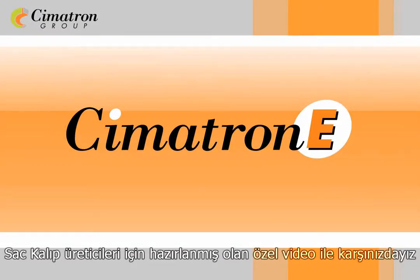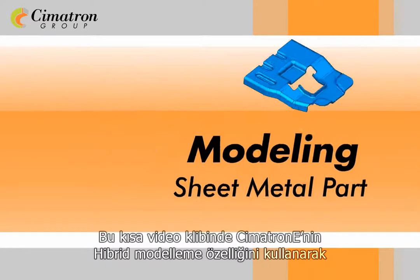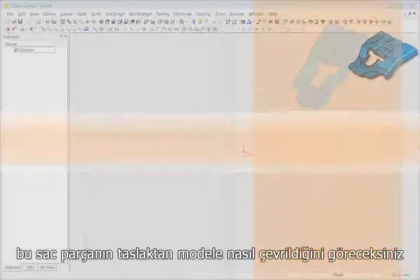Welcome to Symmetron E video demonstrations for die makers. In this short clip we will model this sheet metal part from scratch in Symmetron E's hybrid environment.